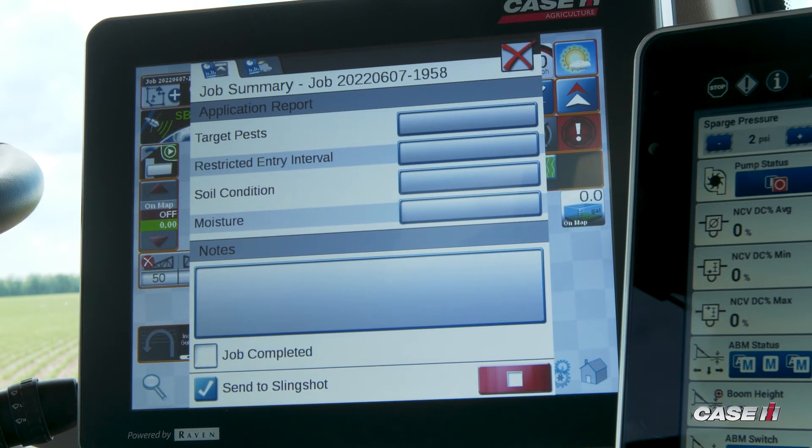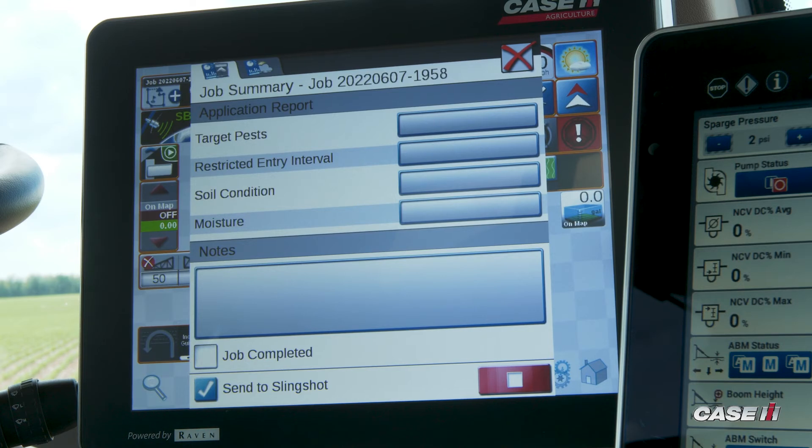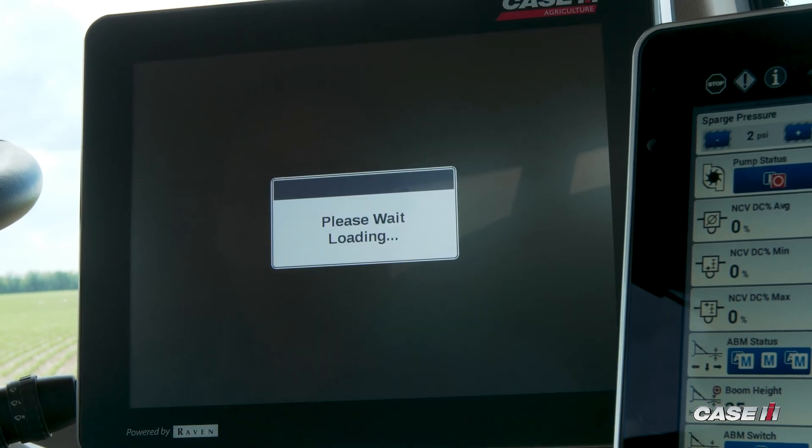So you'll see now when I close out the job, my checkbox to send the job to Slingshot is checked. So when I stop the job, it will automatically send that job report to Slingshot.